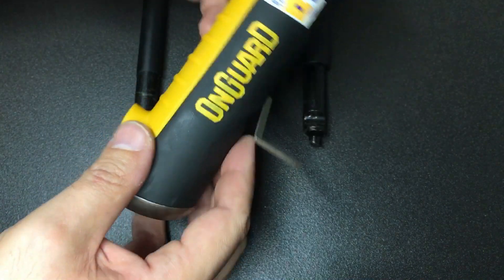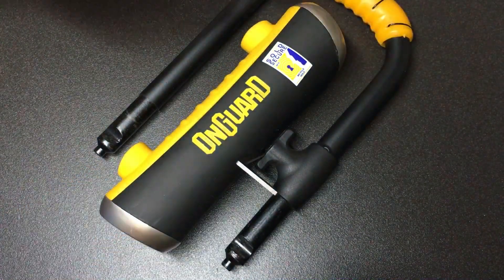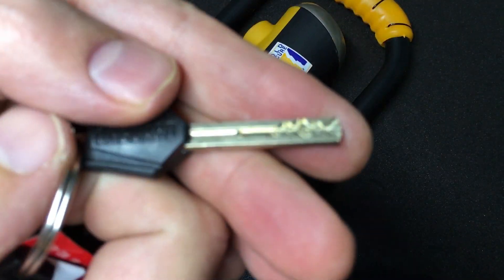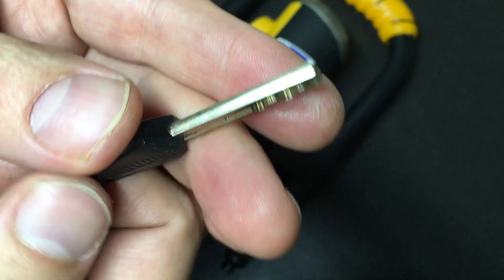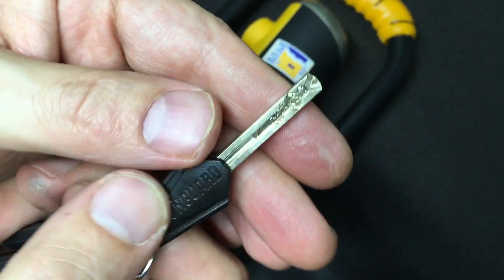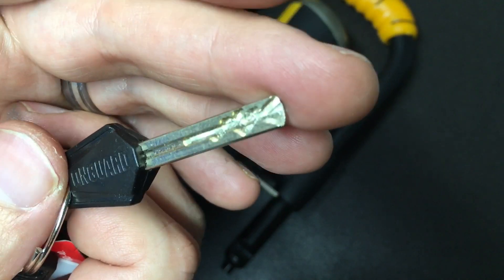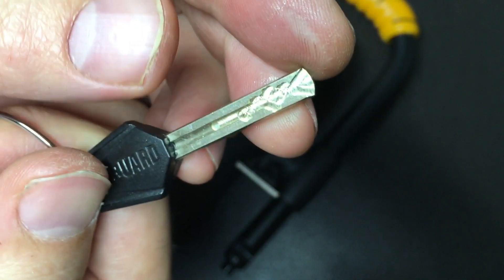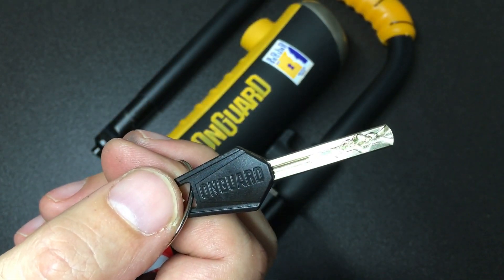So there you go — that's the OnGuard slider D-lock from Das Evers. Really appreciate it, Das — it's pretty awesome of you to send it. Good fun to learn a new lock mechanism. This one is a reasonable challenge to learn and needs the tension just right, but good fun if you get the chance. Thank you all for watching and I'll see you all next time.